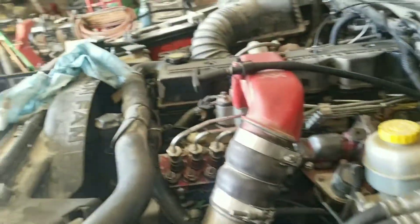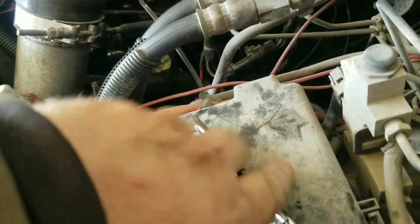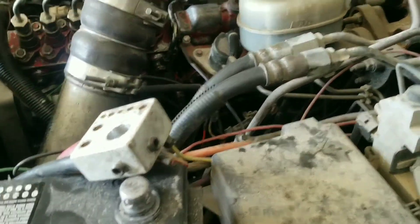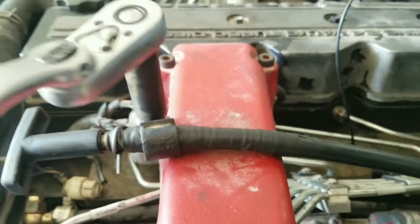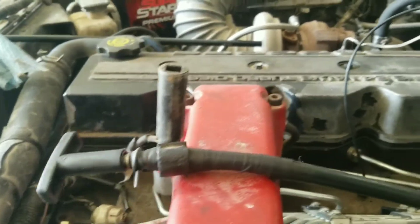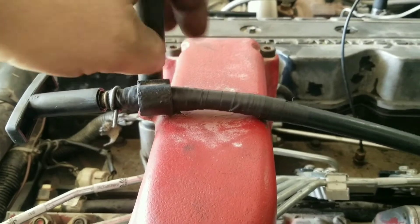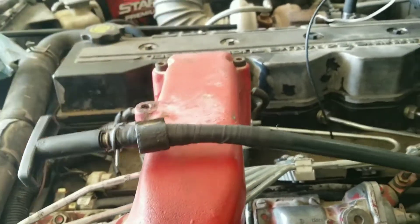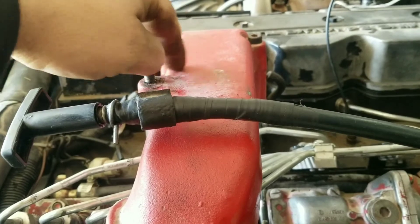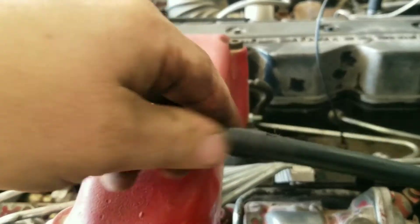Now we can pop the dipstick loose from the top. I'll switch out my socket here and put him up out of the way so I don't lose it. Get the 10 millimeter on and pop this little screw out. Being that the tube got so hot and melted, it actually had a huge hole in the side of it, so it was leaking oil up through there a little bit when I'd pull the dipstick up — it would leak oil all over and just got it all messy. I just put a bunch of electrical tape on it to keep it from making a mess.